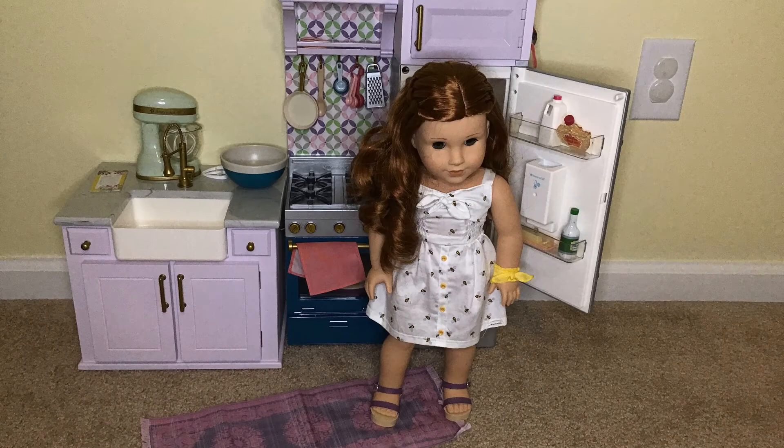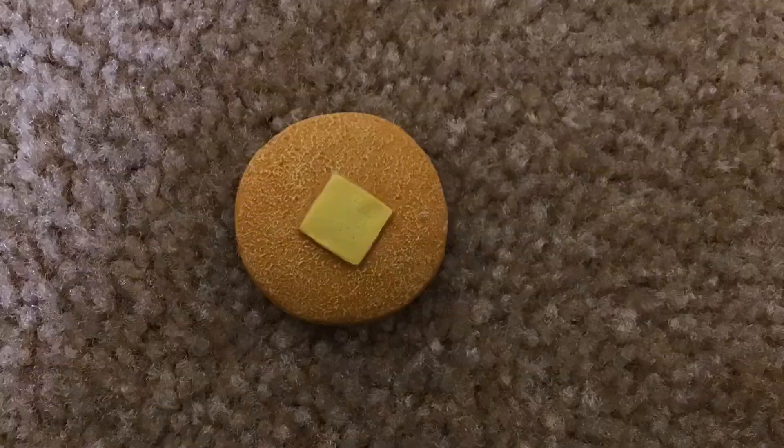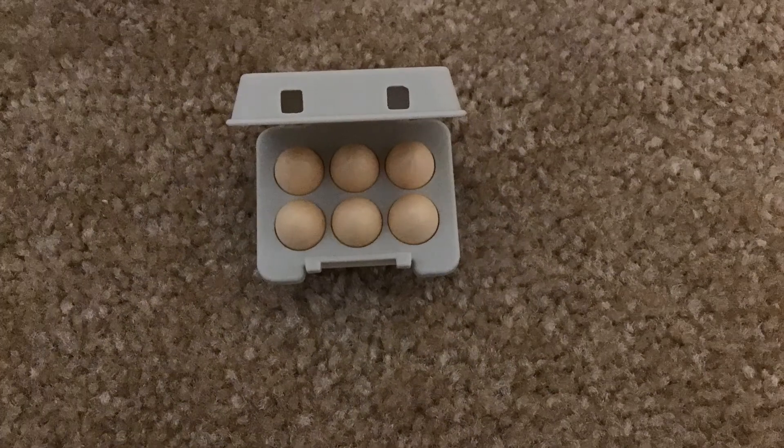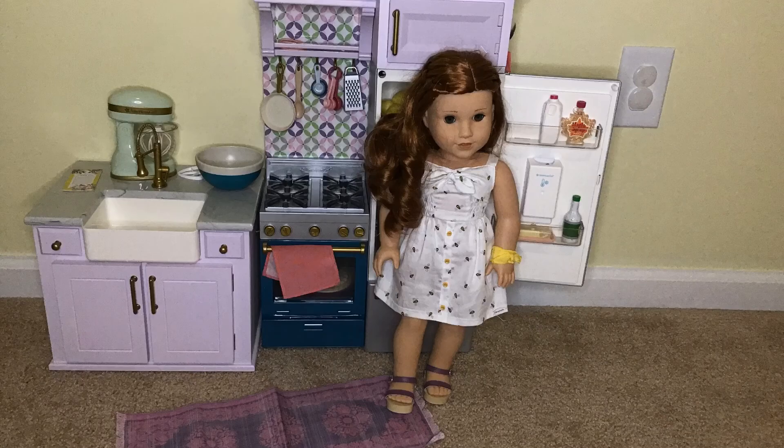Now let's look at what's on the first shelf of the fridge. On the first shelf there is a bunch of lemons, a cracked egg, and a pancake. Now let's move on to what's on the second shelf. On the second shelf there is a carton of six eggs that are non-removable and a jug of lemonade.